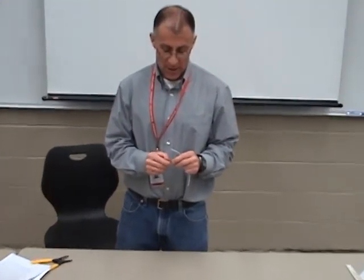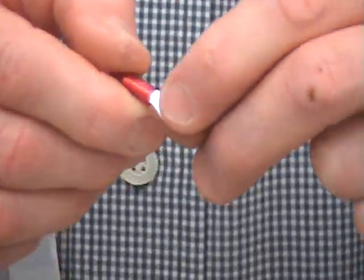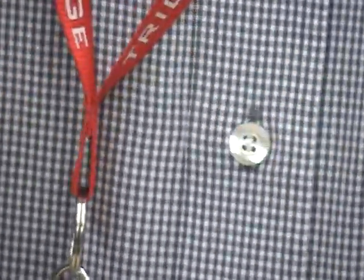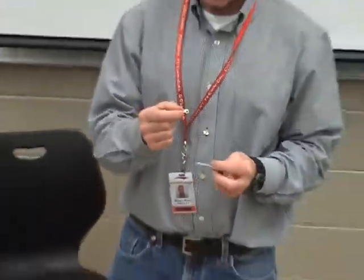Now what I want is a terminal lug. Terminal lugs are all sized using a color code. The color code here — if I look — it's red. And red is, in this case, 18 to 22 gauge. I can also see that stamped on the back of the terminal lug. That's the first question new students have: what size wire can I put in this terminal lug? Well, first of all it's red, so it's going to be 18 to 22. But also, it is stamped on the outside — 18 to 22. I'm going to use 20 gauge wire.